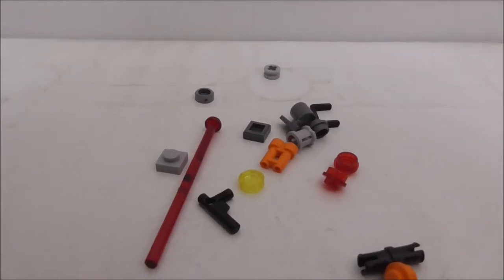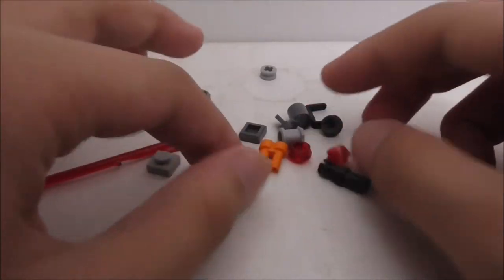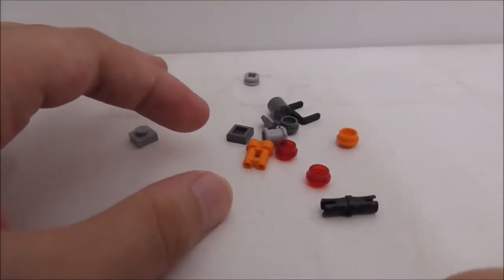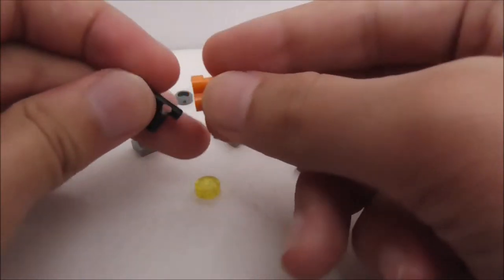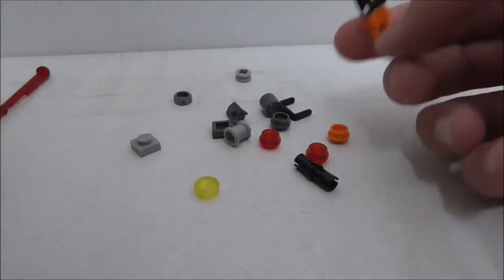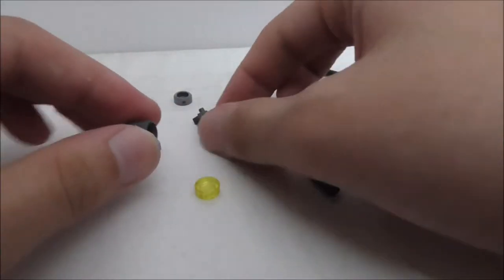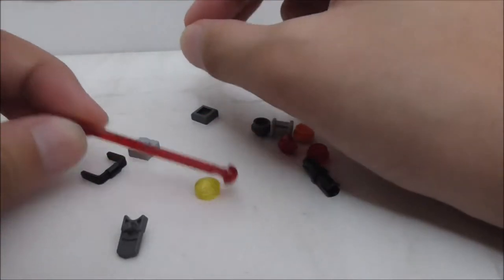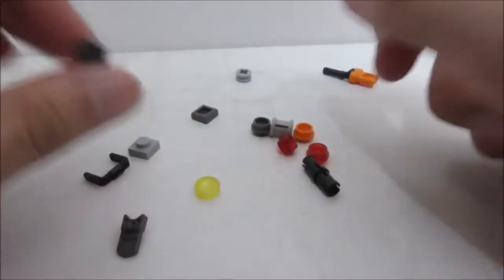These are all the extra pieces. You can see it has quite a lot of studs, a tile piece, a pistol piece, and a binocular piece — which if you attach it, you can make the weapon that Rose used. You also got a bucket handle, all these Technic pieces, a structure piece, an extra missile, and this printed tile piece which is a thermal detonator.